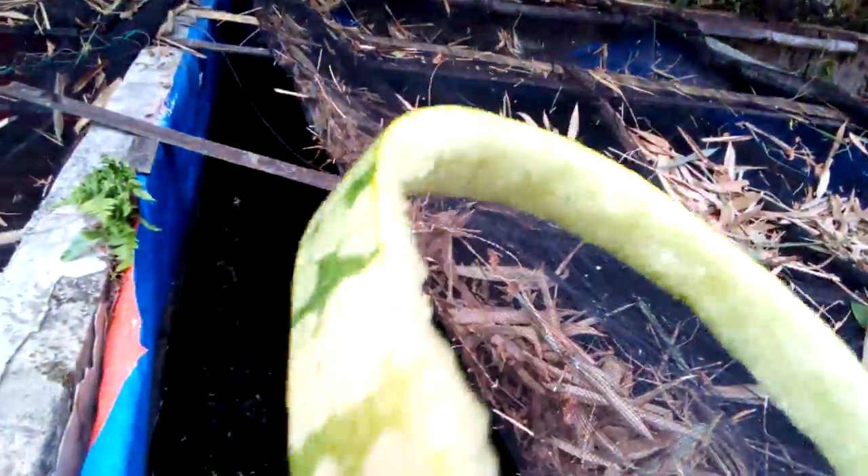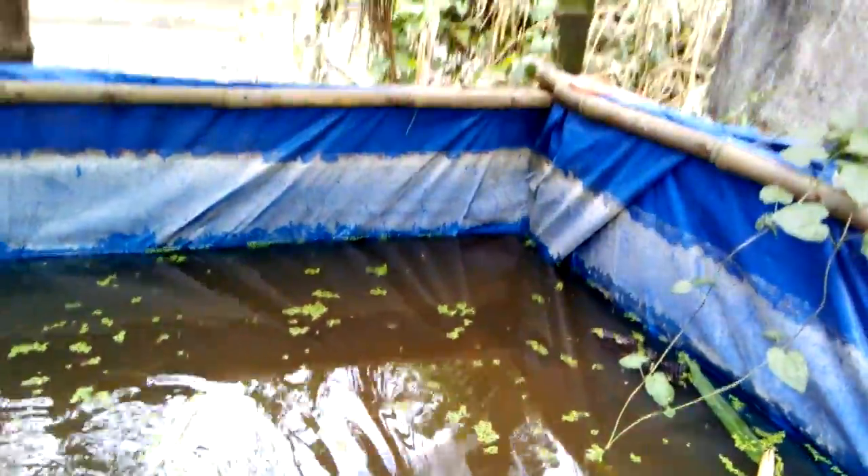I also feed my koi fish watermelons. Here you can see the watermelons — this is their leftover. I will also show you what I feed to my duckweed culture.